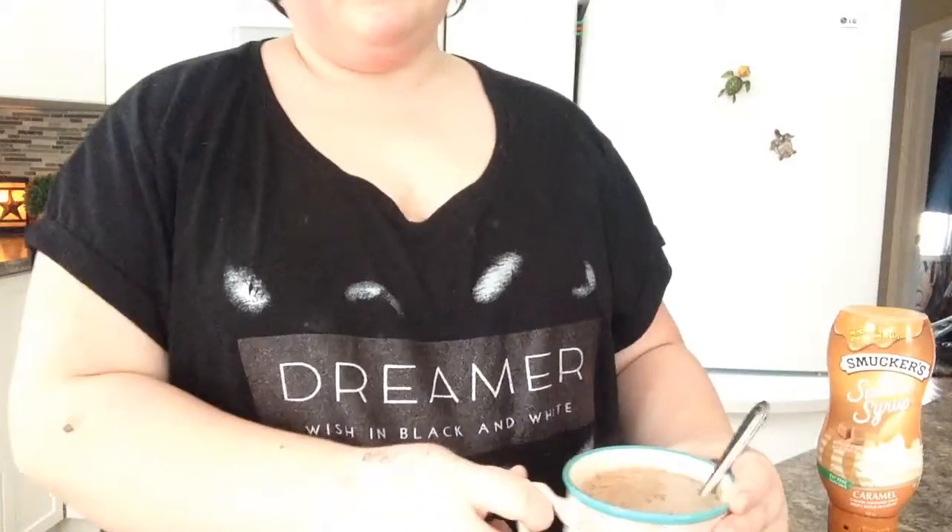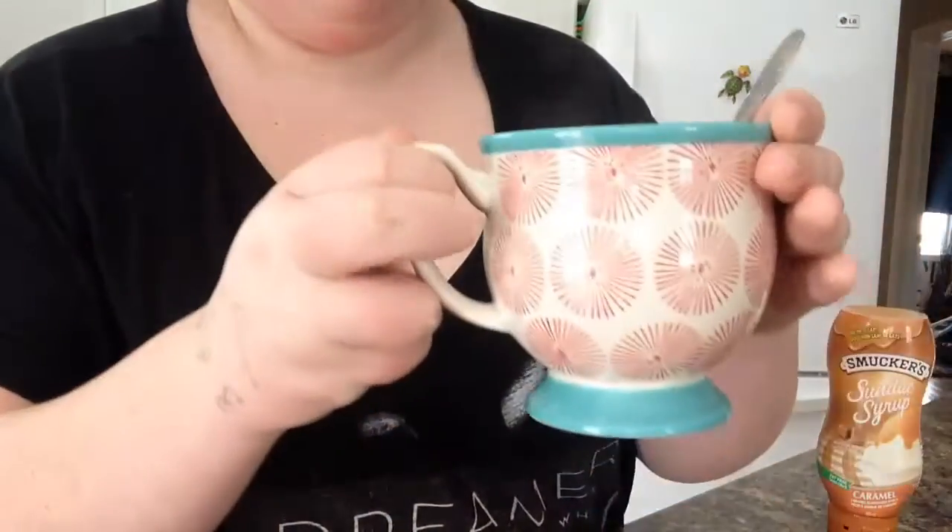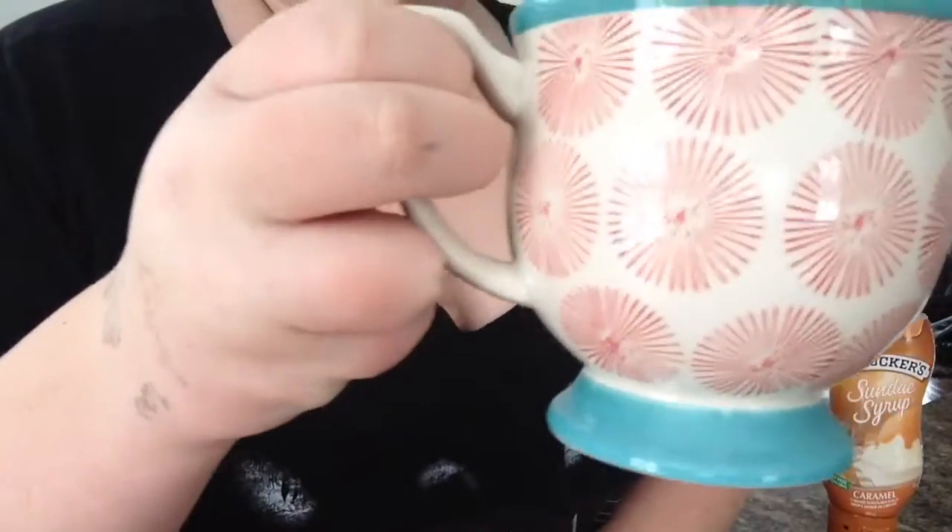you're going to want to start by grabbing a little cute cup, whatever you want, and you're going to want to be hot as quick.